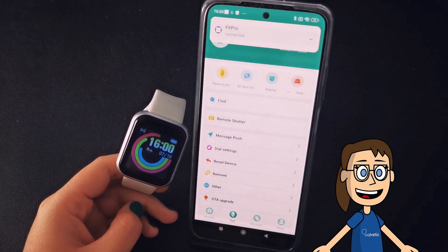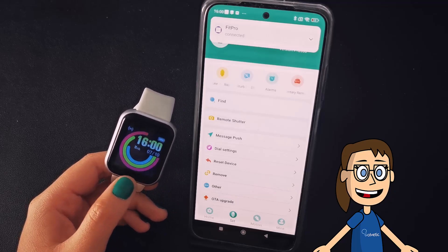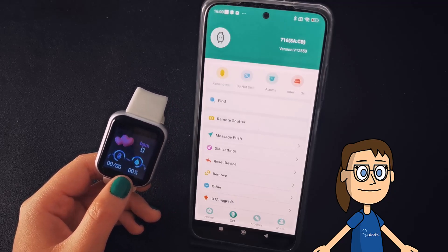Once the synchronization process is finished, we will see that we already have our watch linked and we can make adjustments from the application.